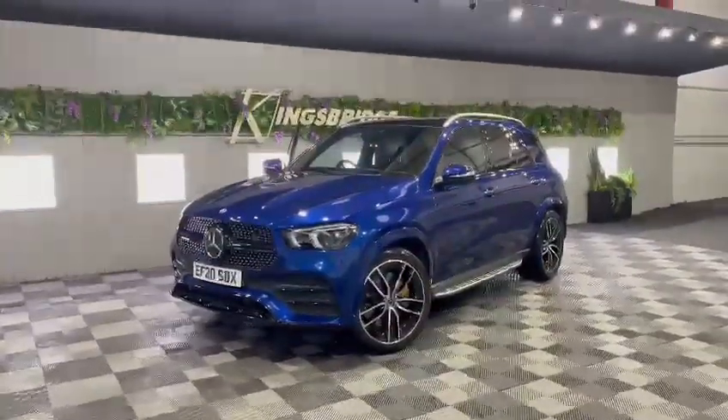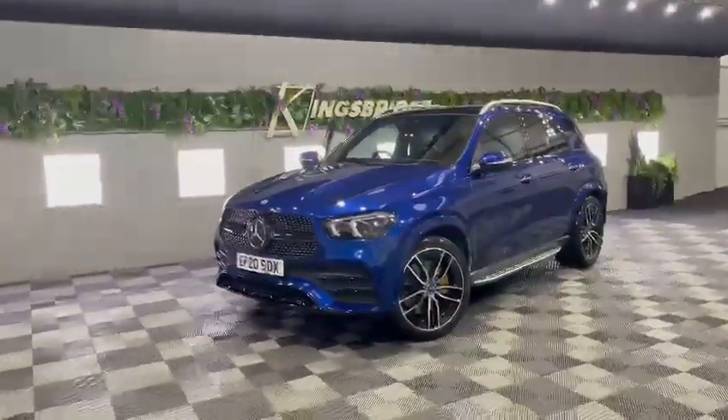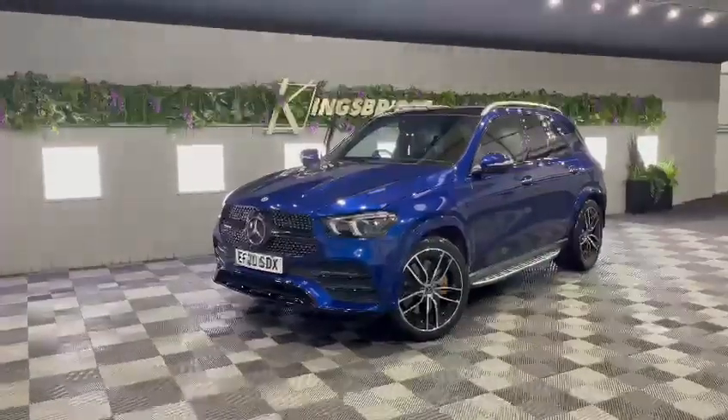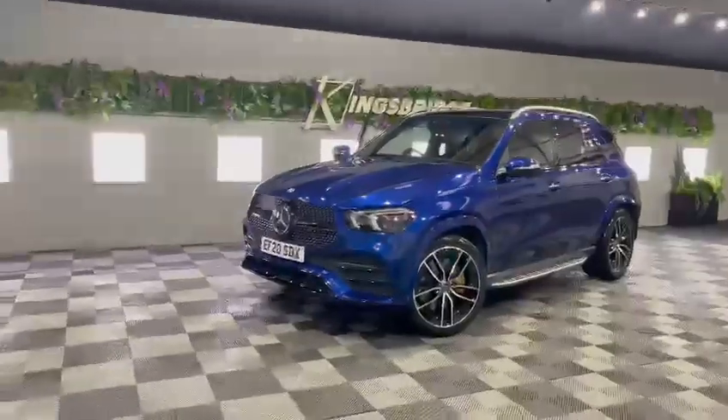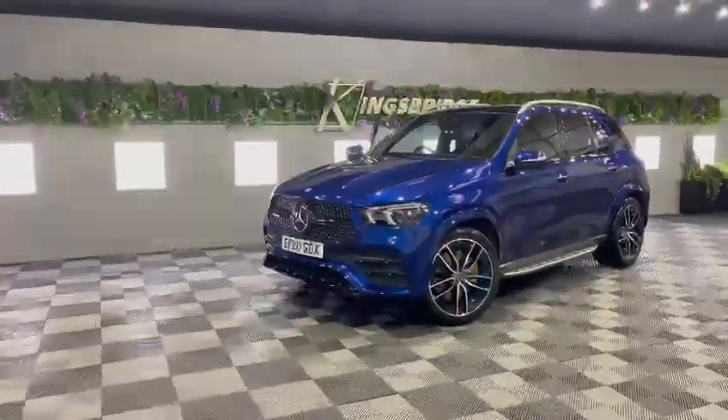Good afternoon, it's Ryan from Kingsbridge Performance and 4x4. Today we have the 2020 Mercedes GLE, finished in the Canvasite Blue. I think it's an absolutely stunning colour, it's a very deep blue.